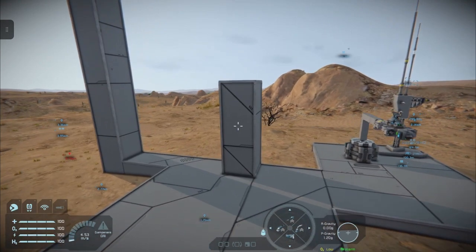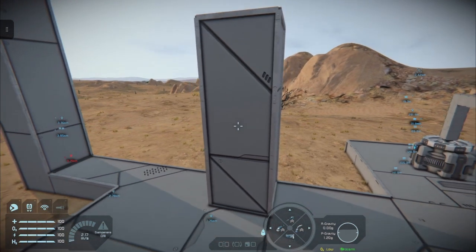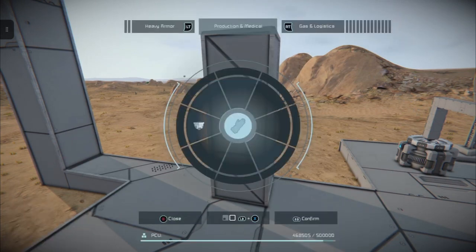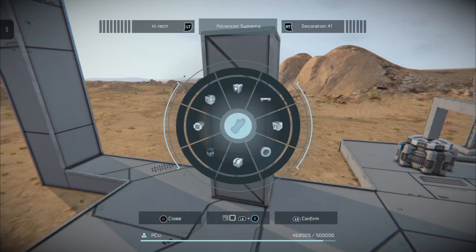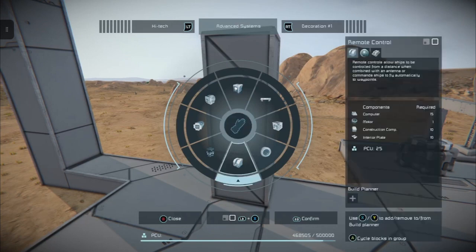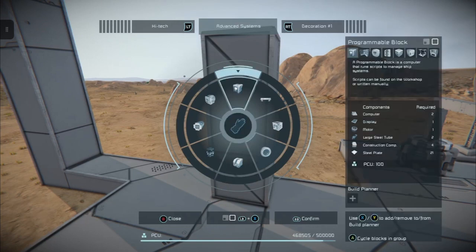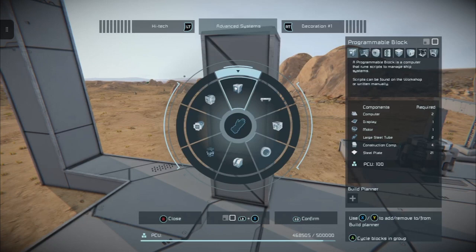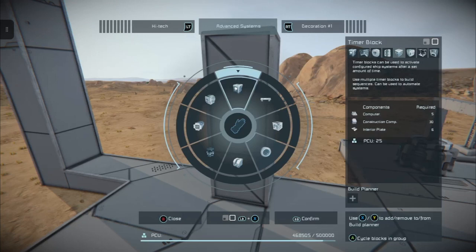We have a little block here in the centre. We're going to pop open our build menu with the left stick clicked in, and flick through until we get to the sensor section under advanced systems. You'll find it down here — sorry, up here. Down here is remote control camera; up is programmable blocks and sensors. You'll find the basic sensor and the automaton sensor up here. We're going to use just the basic sensor for now.